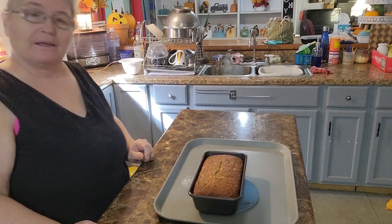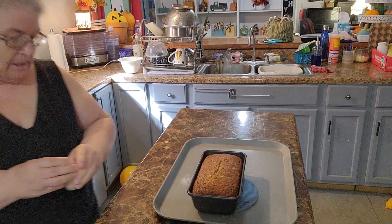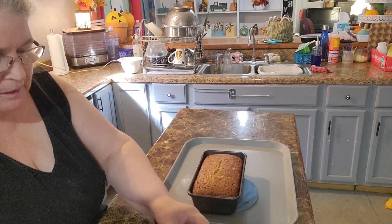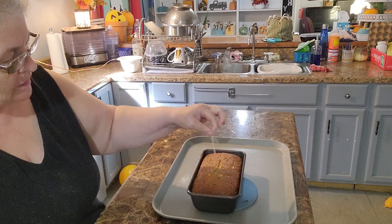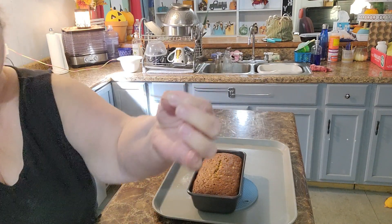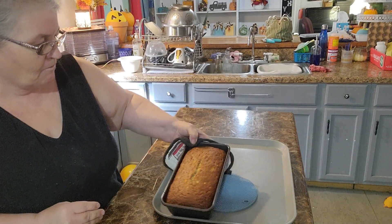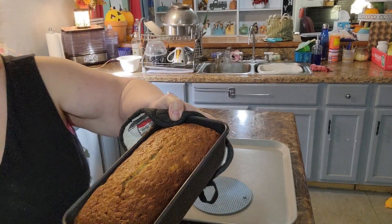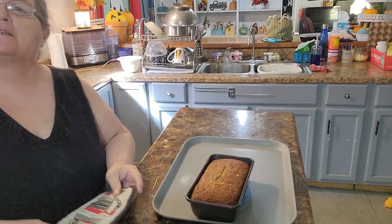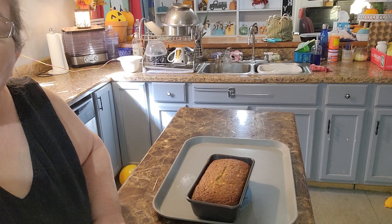It has been 55 minutes and my banana nut bread is now out of the oven. Let me get a toothpick and stick it in in various places — comes out clean! Look how pretty — it is gorgeous. We're going to let it cool down and then I'll cut a piece and show it at the end of the video.